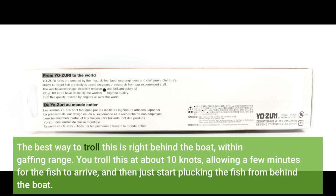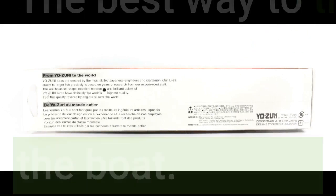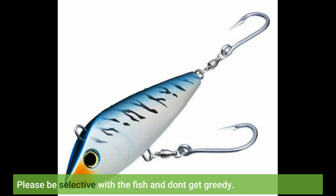You troll this at about 10 knots, allowing a few minutes for the fish to arrive, and then just start plucking the fish from behind the boat. Please be selective with the fish and don't get greedy.